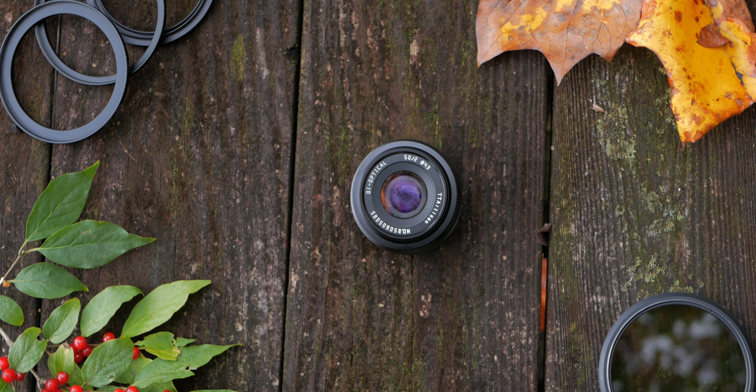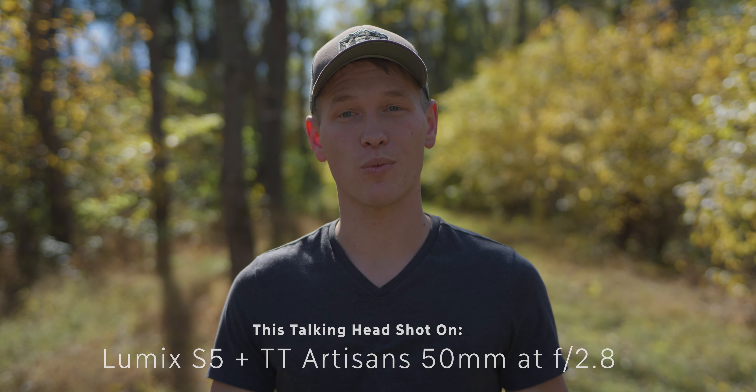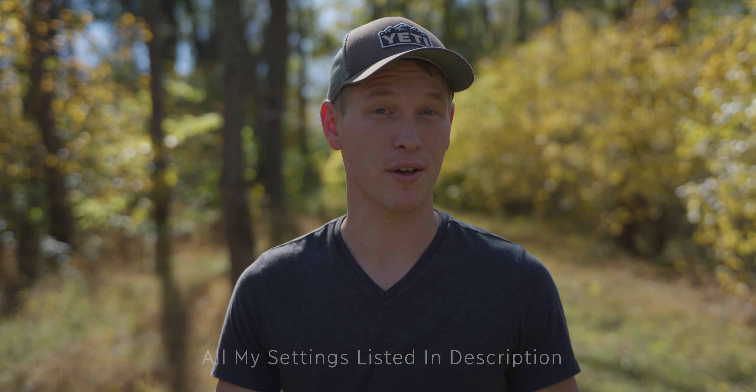In this video, we're going to be taking a look at the tiny but really surprising TT Artisan's 50mm f2 lens for L-mount. We're going to be looking at its video capabilities and whether this lens is worth picking up for all you budget L-mount, maybe Lumix S5 video shooters out there.